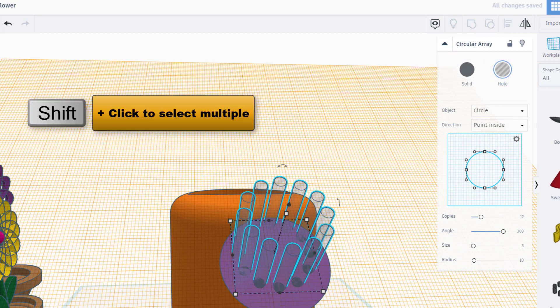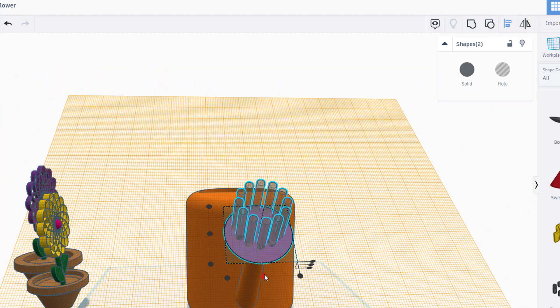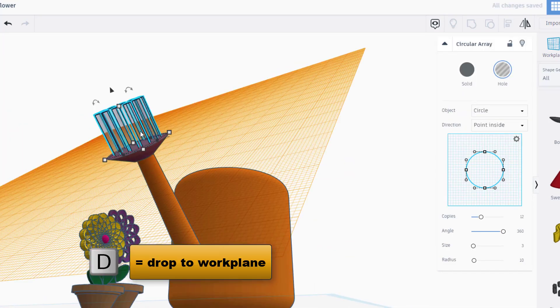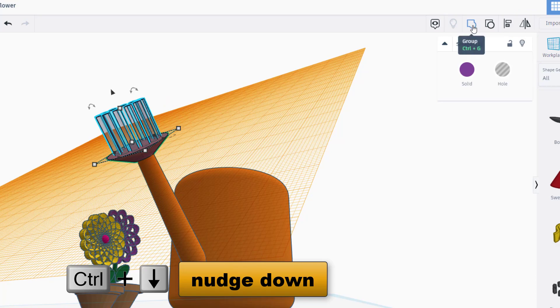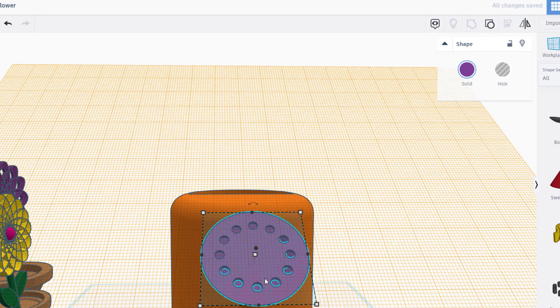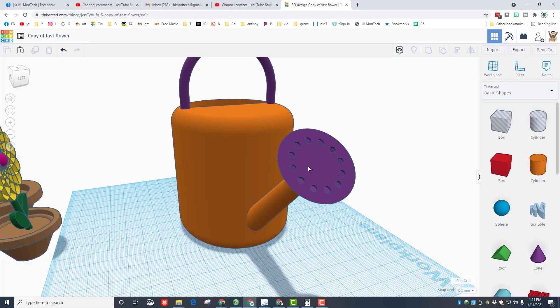Make the circular array into a hole, then hold down shift, select the purple piece, and click align. Make the purple piece the master and choose center and center. To make sure it doesn't cut out underneath, press D to drop it, then press Ctrl+Down Arrow to stick it in one millimeter since it was poking out. Grab those two pieces — note it says two — and hit group. Now we can look inside our awesome watering spout.